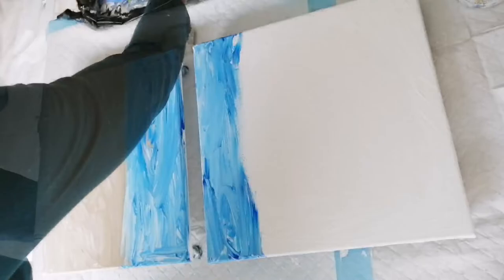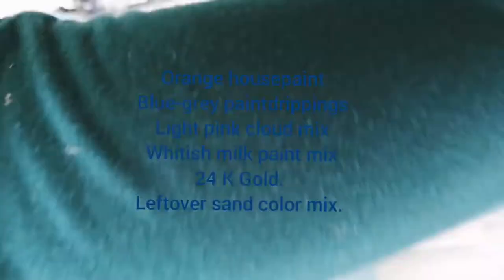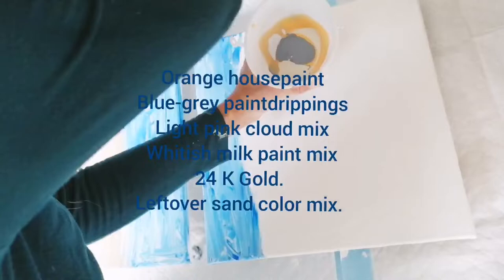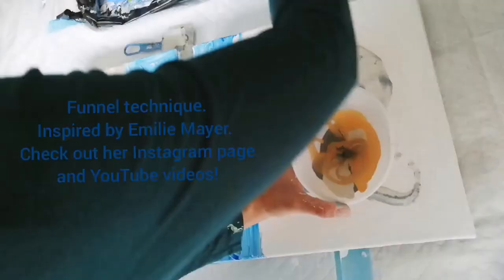Here you see me laying out the basic composition and putting some paint on the canvas so that it is slightly wet so that the fluid paints attach better. It's the first time I tried to apply my paints with a funnel. I've seen that done by an artist that I admire, Emily Meyer.